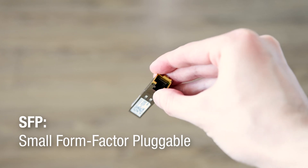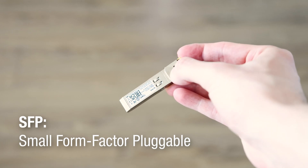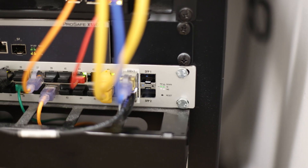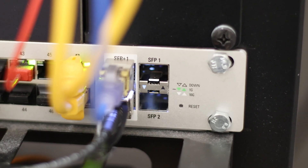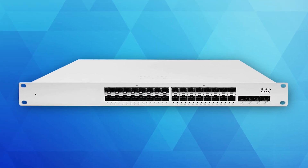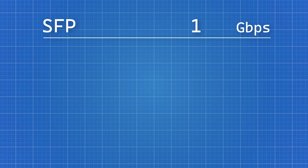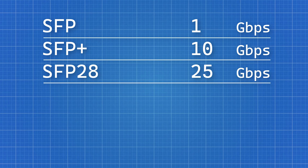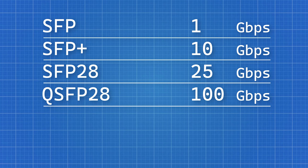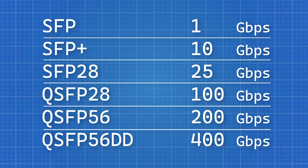This type of connector is called SFP — it stands for small form factor pluggable. It works much the same way as a regular Ethernet RJ45 connector. You'll have switches that may have both RJ45 and some SFP connectors, or it could be an enterprise switch that literally only has SFP connectors. There are several different versions with different speeds: SFP is 1 gigabit per second, SFP+ is 10 gigabit, SFP28 is 25 gigabit, QSFP28 is 100 gigabit, QSFP56 is 200 gigabit, and QSFP56DD is 400 gigabit.